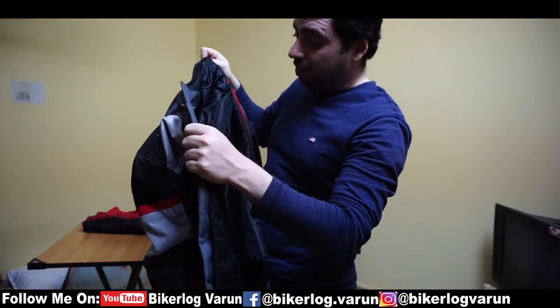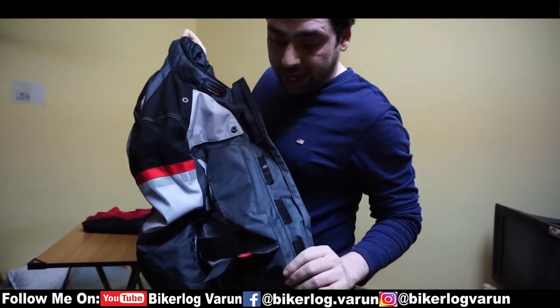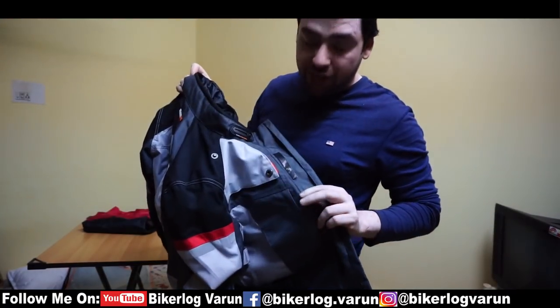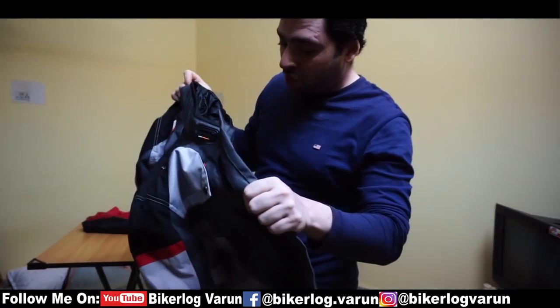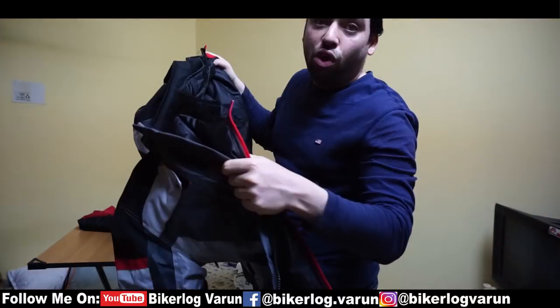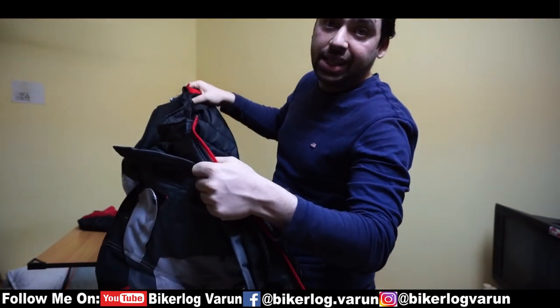Now let's talk about the material. The material is very good. This material also looks like it is water repellent — I don't know if it is actually water repellent or not. Now I will see how it feels. For now I am not going to put the warmer inside, so let me wear it as it is and check it out.